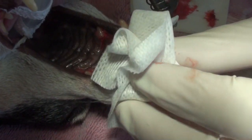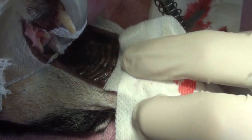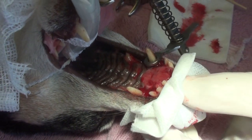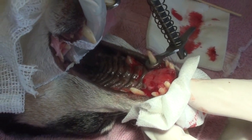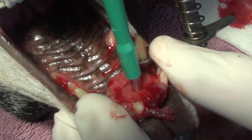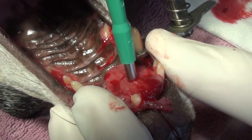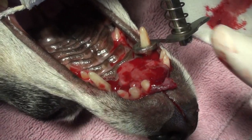Maybe I'll nip off that little rostral piece right there. It's already going to fall off where the tooth was. The instrument has a sharp edge and you put it right into the tumor — it's a round circle.